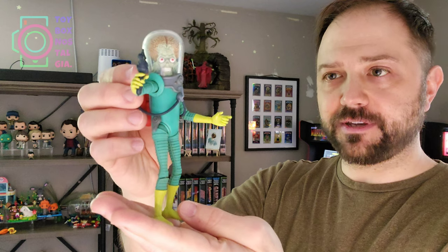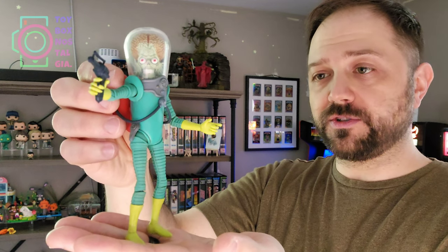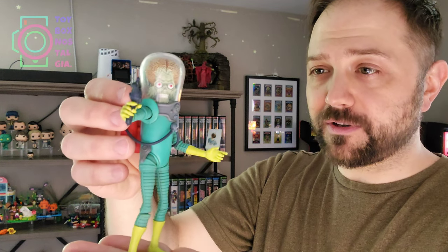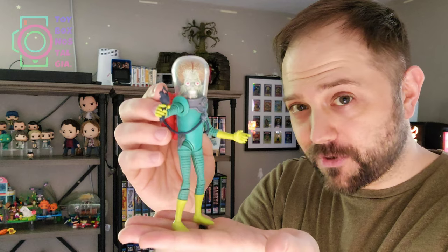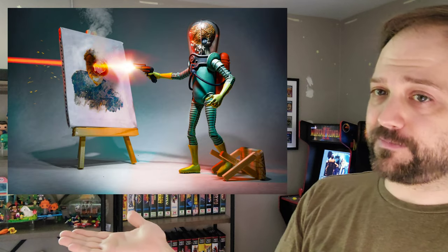It's a fairly nice figurine. It does have some articulation flaws, but it is absolutely gorgeous — very brittle and very beautiful. In this episode of Toy Photo Setup, this Martian Commander and I are going to take you on a special journey behind the scenes as to how we created this beautiful image.